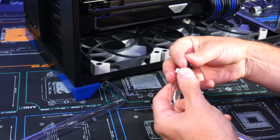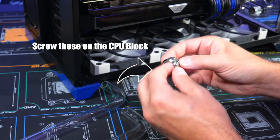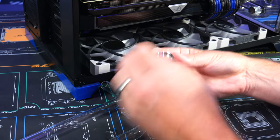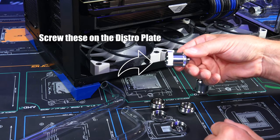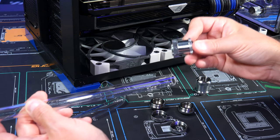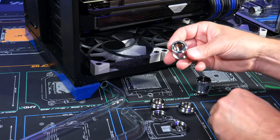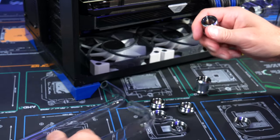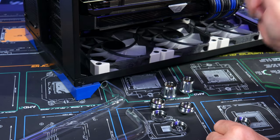Remove the little covers (half-fittings) from the CPU block and distro ports, making sure to keep the O-rings. The longer fitting goes on the distro — it allows movement forward or backward, which gives some leeway. Remove the top cap on the fittings and set them aside.